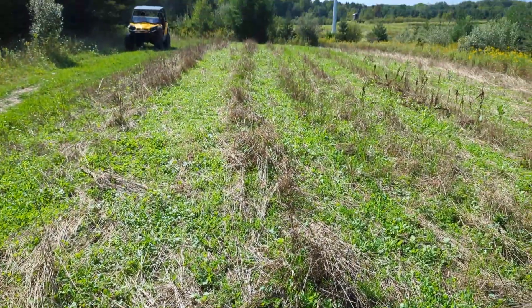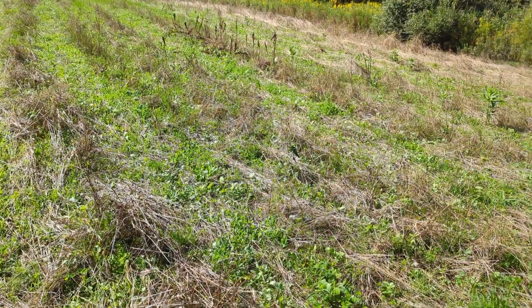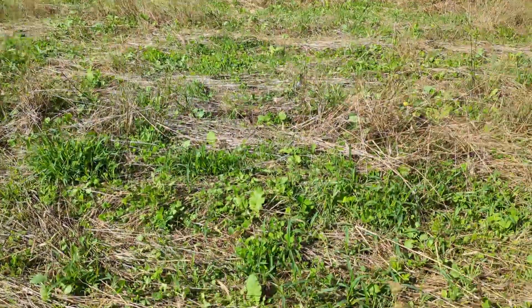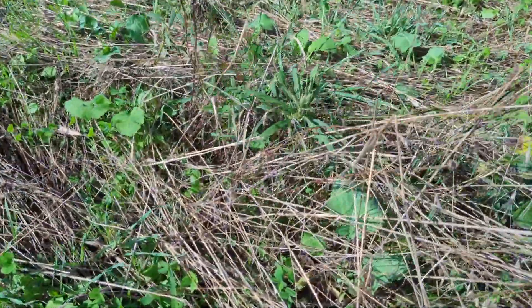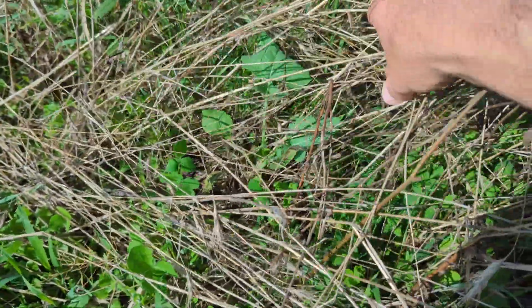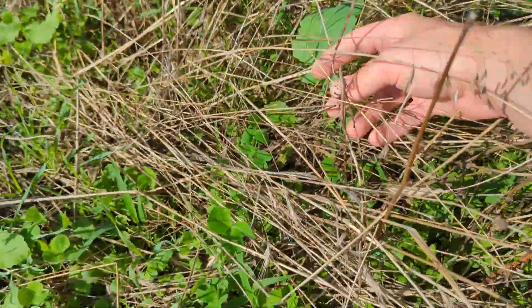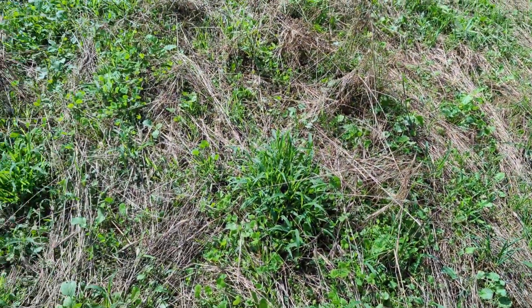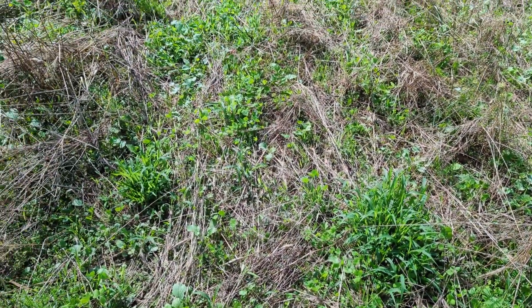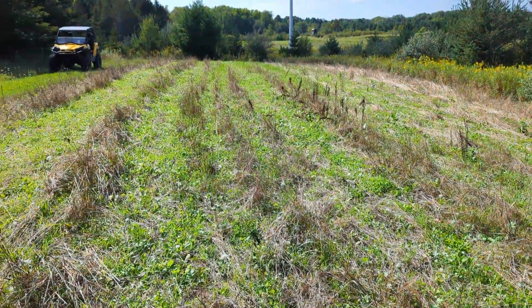I'm pretty happy with the way this is looking. The no-till half definitely had a slower start than the full-till side, but I would say it's definitely caught up at this point. It's kind of interesting — even the stuff that's really protected in some of the thatch that didn't quite lay down has some of the biggest leaves. This looks really good — definitely see a ton of that crimson clover, and then a lot of brassicas as well, so this is coming in really nice on the no-till side.